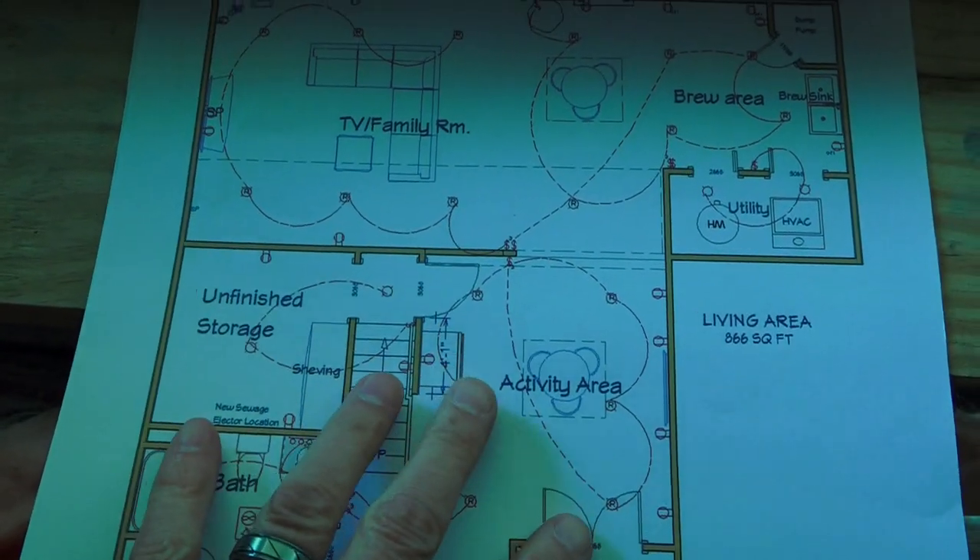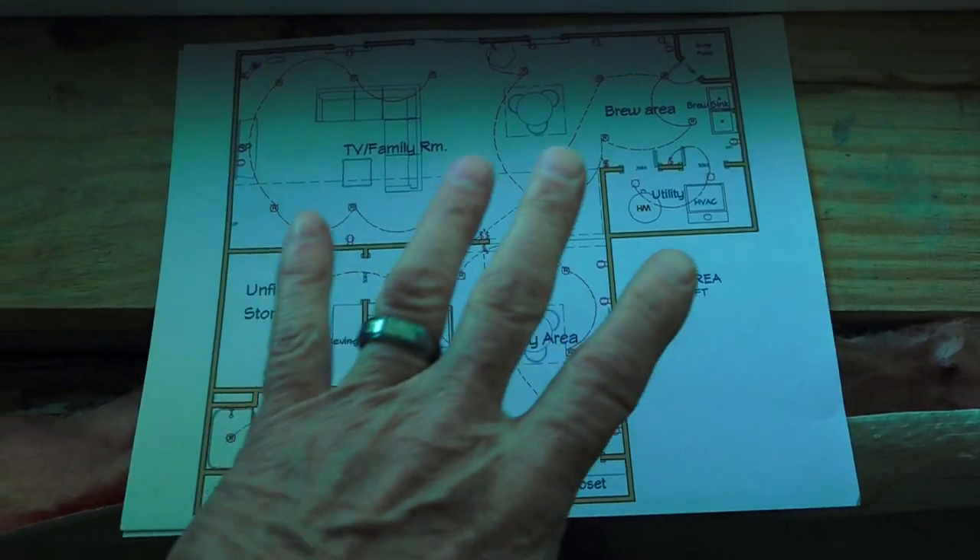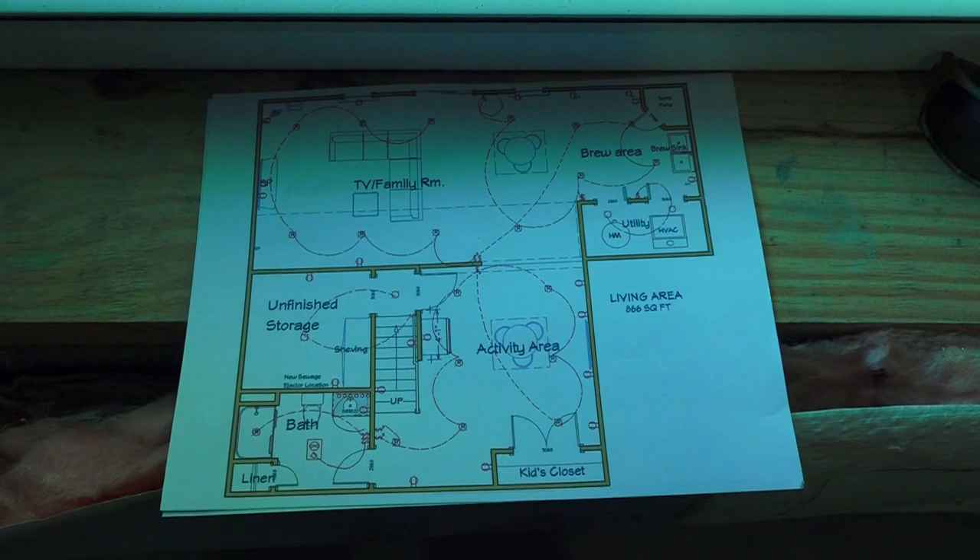Once this design has been created, the job can start. Doing the design is really the beginning of the basement project. If you're interested in designing your own basement, you might want to check out the design program over at the Basement Finishing University, where I'll step you through how I go into a basement that has no design, what I look for, how I work around all the different obstacles, and how I design basements for my clients. There's a link in the description below this video if you want to go check that out.